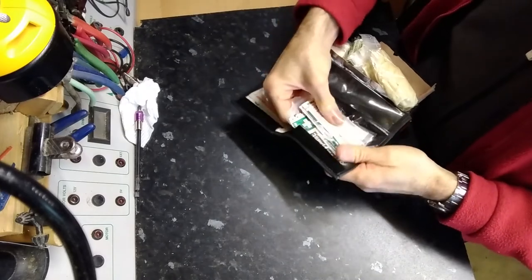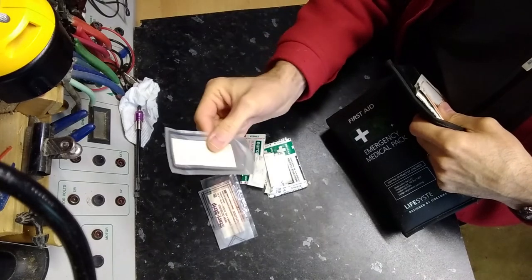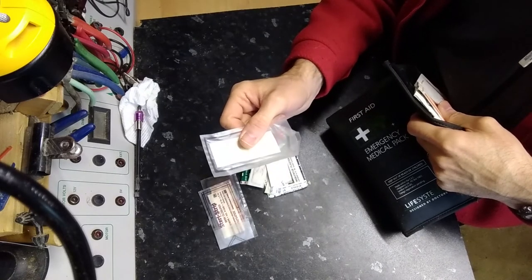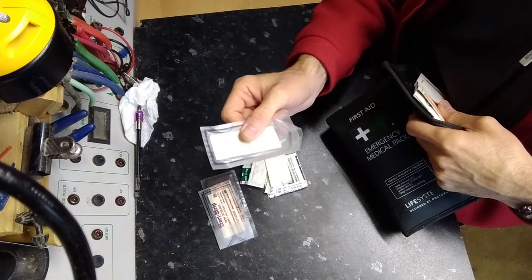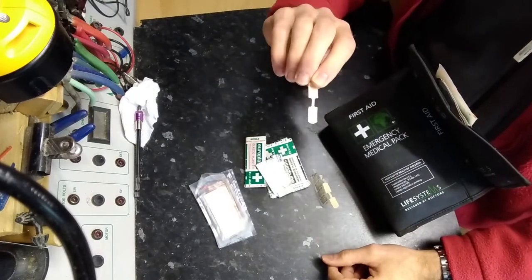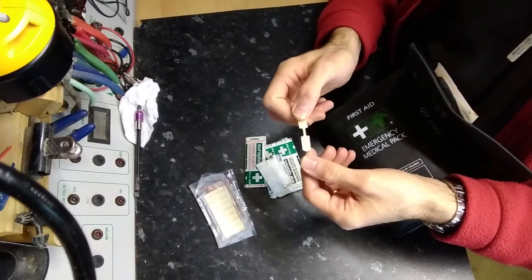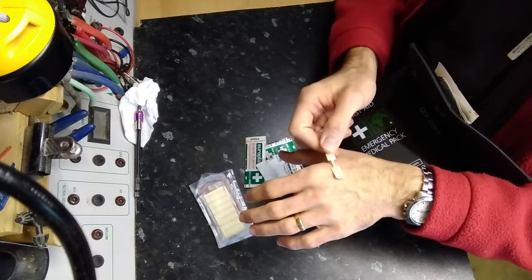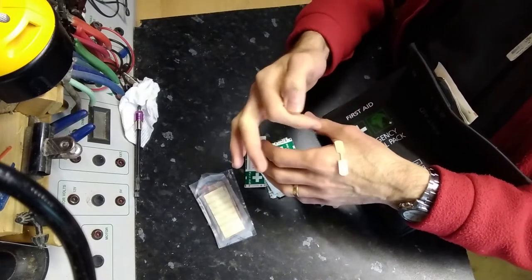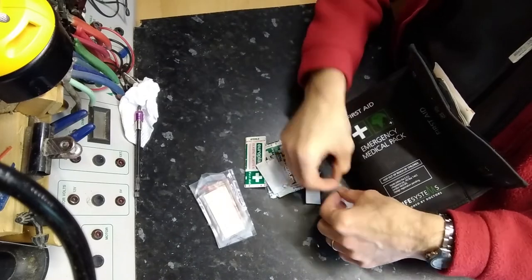This has a number of different pockets. In the first pocket I have steristrips — also called skin closures, there are a number of different names for them. These are great for lacerations; essentially they're thin pieces of tape, already cut, suitable for bringing the edges of a wound together. I also have some butterfly closures — this one's actually been ripped open at some point. They perform a very similar duty to the steristrips. You secure it on one side of a wound and use that to pull the skin closed, then press down on the other side. If you alternate from different sides you can pull a wound in quite neatly, and if you do a good enough job you can minimise scarring.